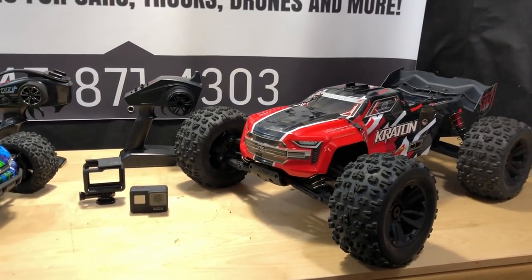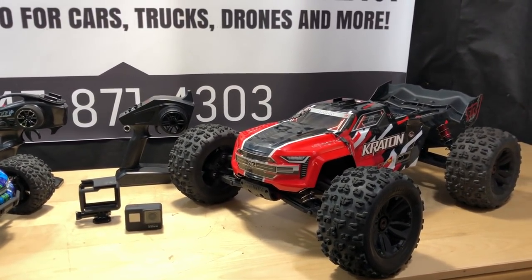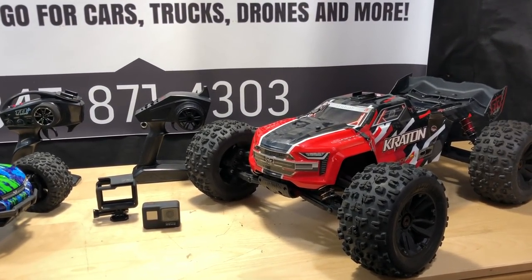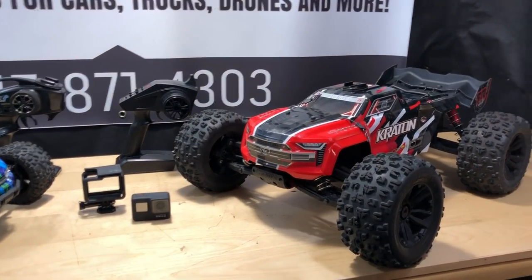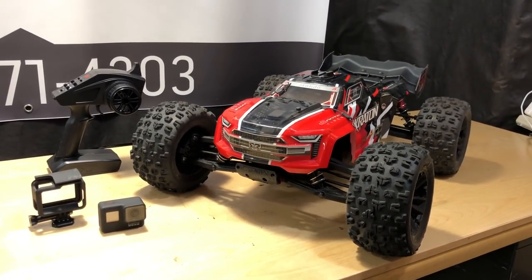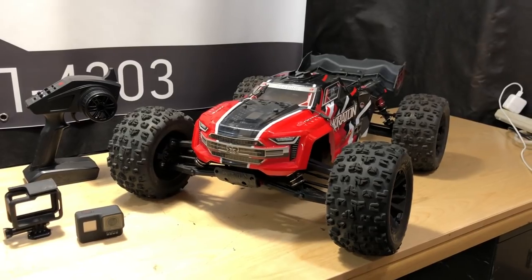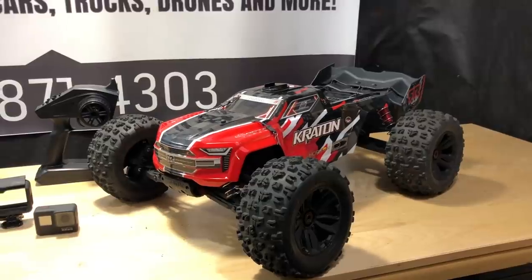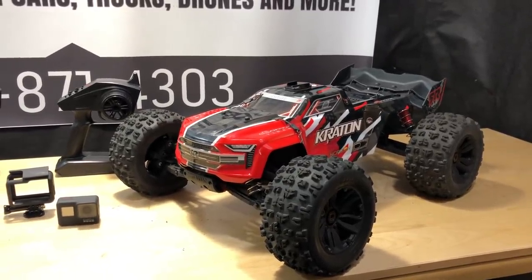So I decided let's just do a test run on this side street instead of in traffic — even though traffic is only about 25 to 30 miles an hour anyway. So I tested it, and here's the video clip of us trying to take it out there, and you can see what happens.